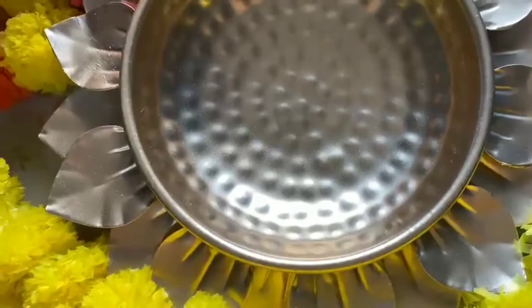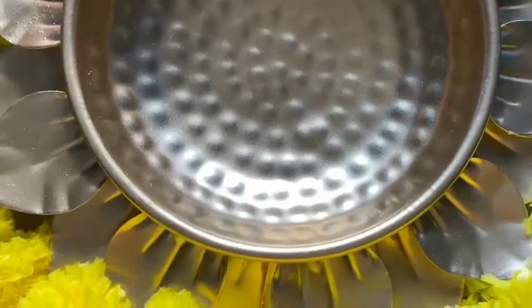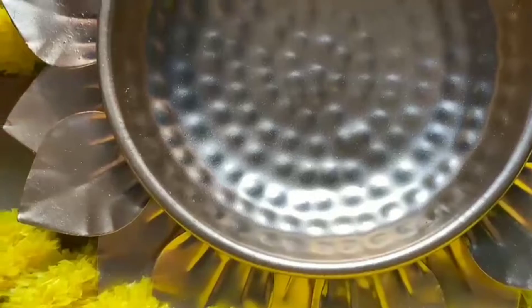Hey everyone, I hope you all are doing good. Let's see what's inside this box. I have ordered this beautiful bowl for Diwali — not exactly just Diwali, you can use it at any festival or small function. I got this from Flipkart.